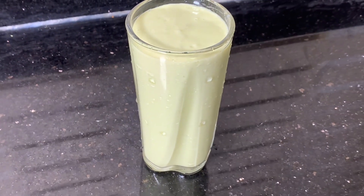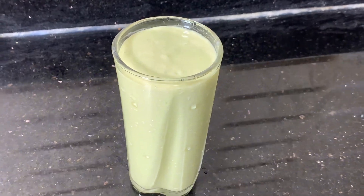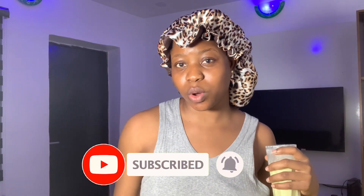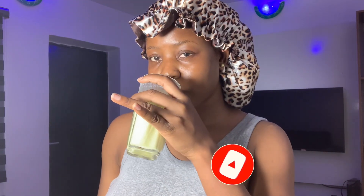I loved mine! So guys, if you enjoyed this video, don't forget to give it a very big thumbs up, subscribe, share with your friends, and stay tuned for more content. I'm going to see you guys on my next one. Cheers!